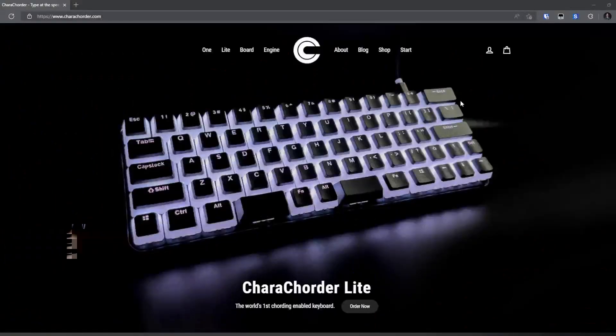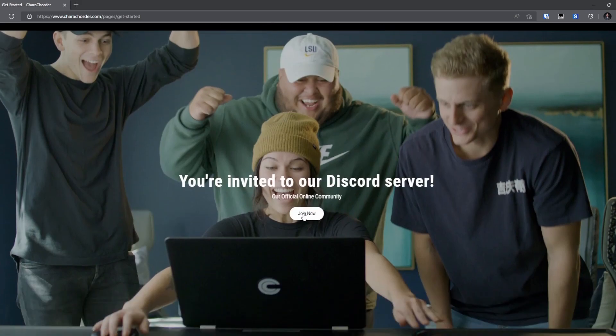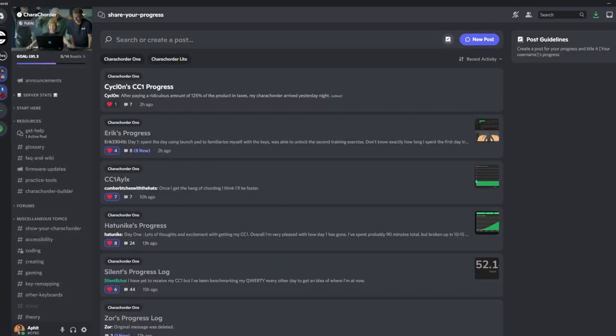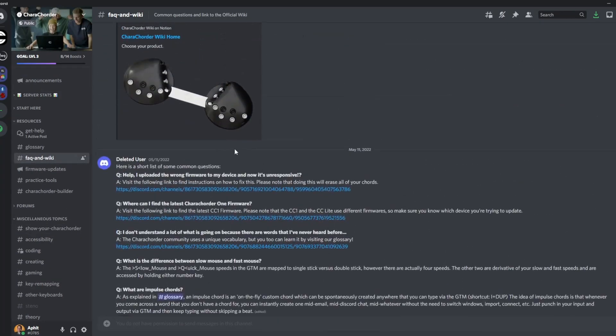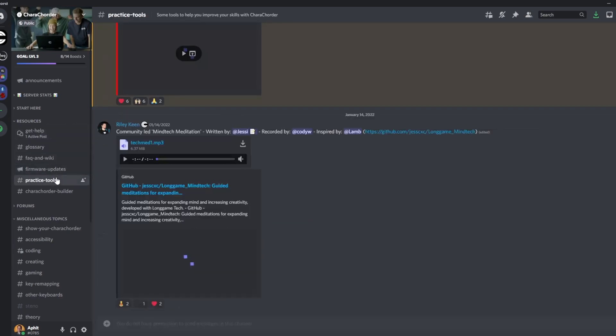Number five: join the Discord community. There are lots of people just like you who are trying to learn the carecorder and how to use it in their daily lives. If you join the Discord, there are several channels that will be interesting where you can see how others are making progress, what they're doing, what kind of practice tips they have, and what questions they have.